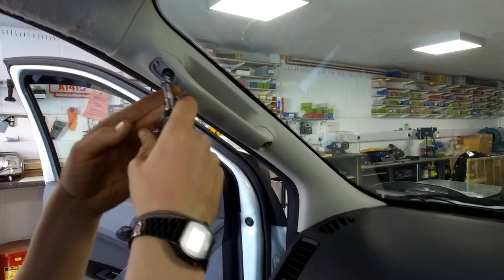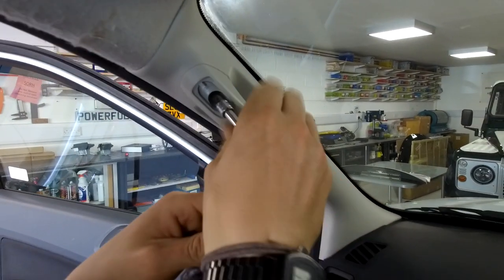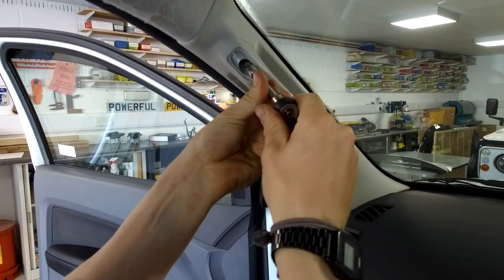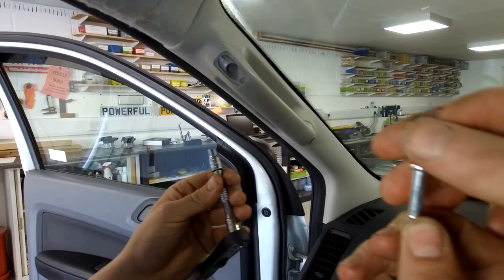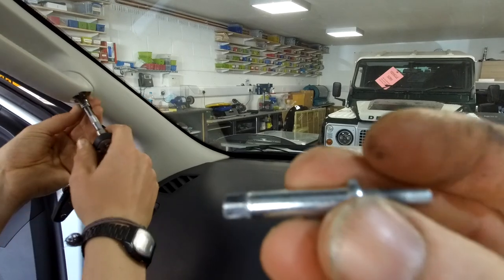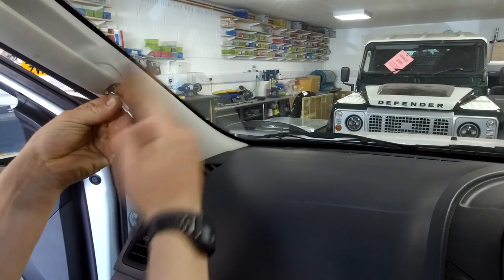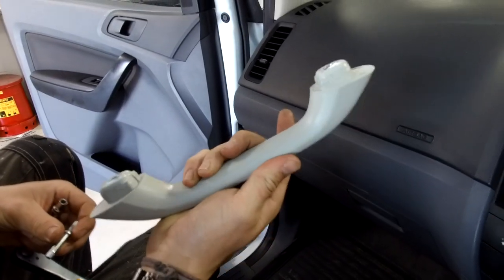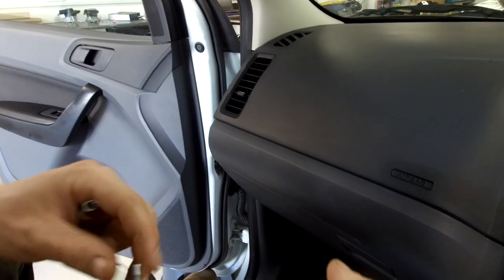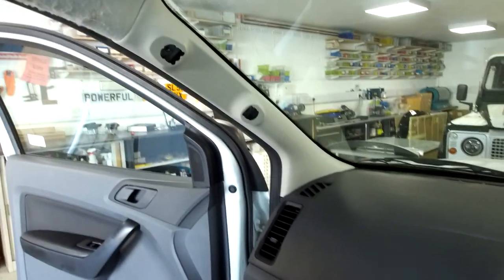We found that a 7/32nds of an inch — probably 5.5mm — socket fits. Ian's got the bolt out, both the same size. They're just a weird pair but the same as each other. Job done.